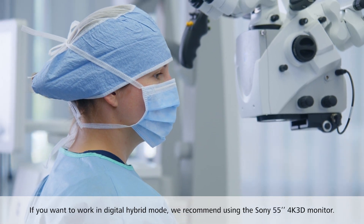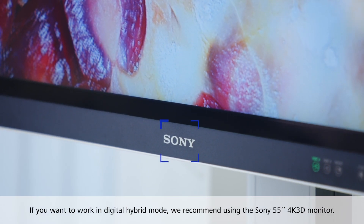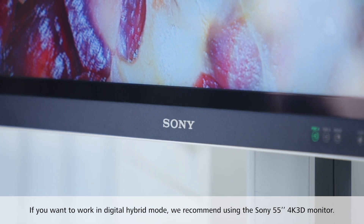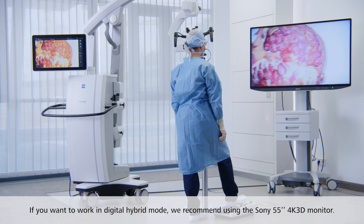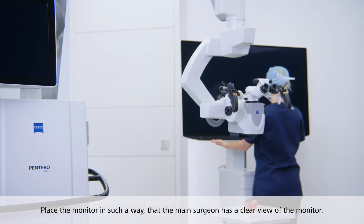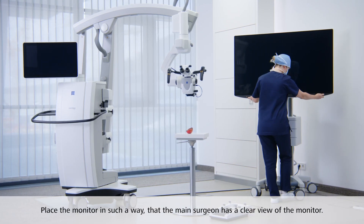If you want to work in digital hybrid mode, we recommend using the Sony 55-inch 4K 3D monitor. This is also the monitor we will be using in this video. Place the monitor in such a way that the main surgeon has a clear view of the monitor.